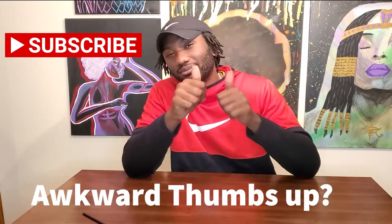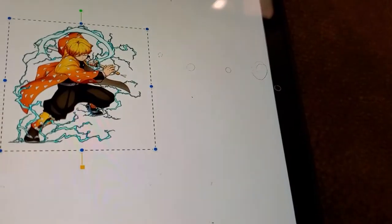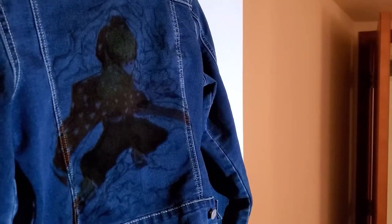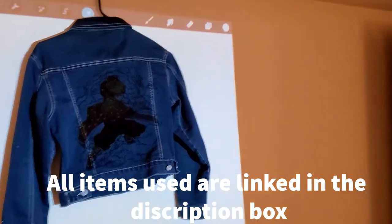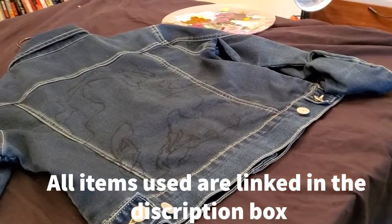If you like this video please like it. First off, please excuse that awkward intro — I had recorded it several times and I was not about to do it again. But I hope you guys enjoyed it. Back to this jacket: first I took the projector, found a dope image, projected it on there, and traced it out.